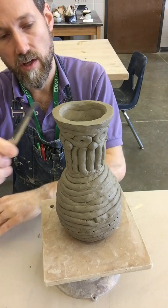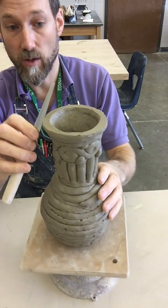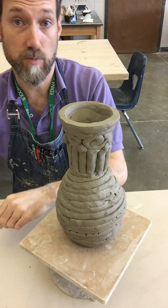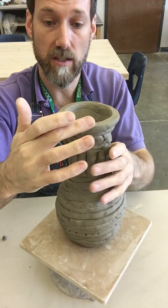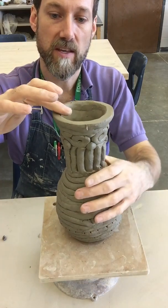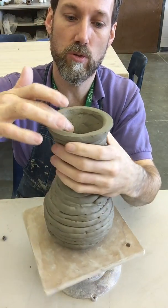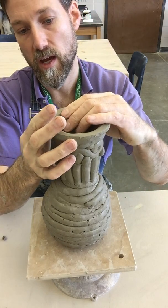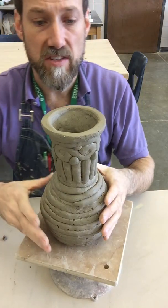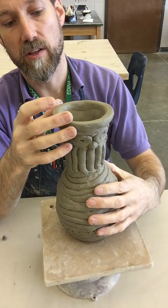I want the rim to be nice and smooth and look as though each part of your coil vase has been dealt with — no leftover chunks or nubbins, just nice and smooth. My clay is still fairly damp. If you need to moisten your clay with a sponge to get it smooth, do that. If your clay is still wet enough that you can smooth with your finger, that's fine too. Make sure your rim is smooth with no leftover nubbins, chunks, or crusty pieces. Once your rim is finished, smooth and even, you can start working on the base.